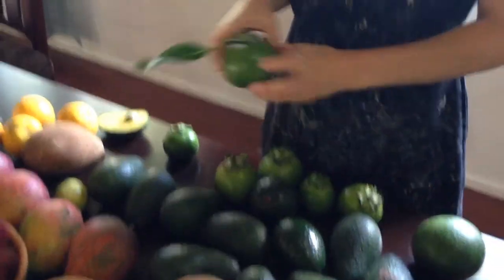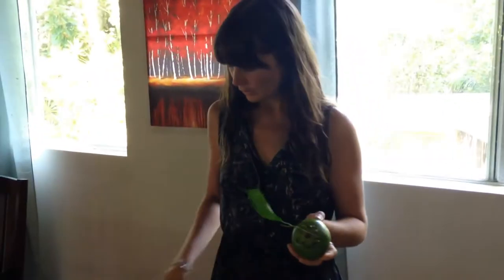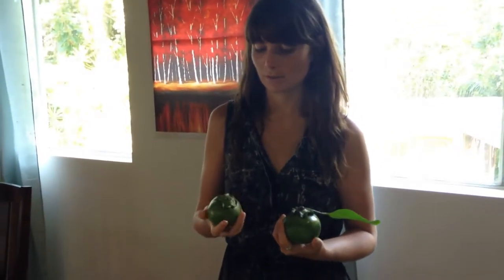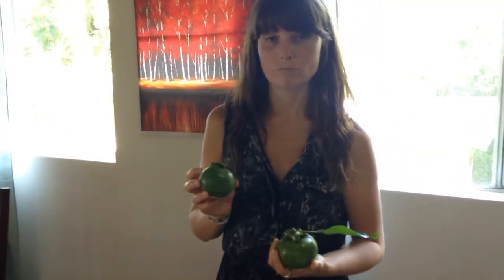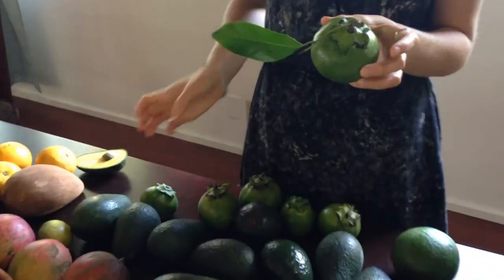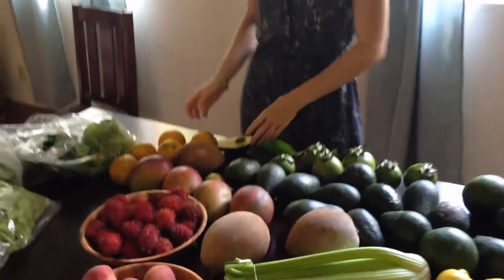And then we also have some black sapotes here — chocolate sapotes. You can tell it kind of looks similar in shape and size to a persimmon — it's got that same kind of flower thing on top and is in sort of the same family. The seeds inside are very similar to persimmon seeds. But it basically is brown inside and looks kind of like chocolate and tastes kind of like diabetic chocolate cake — like mousse.